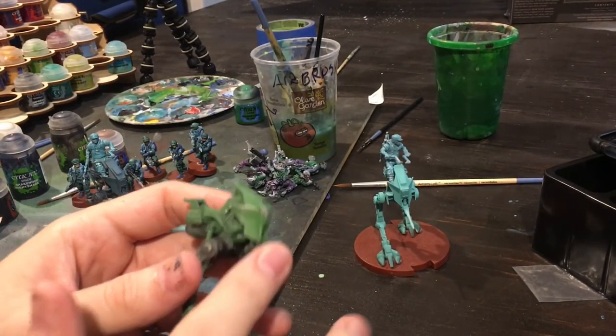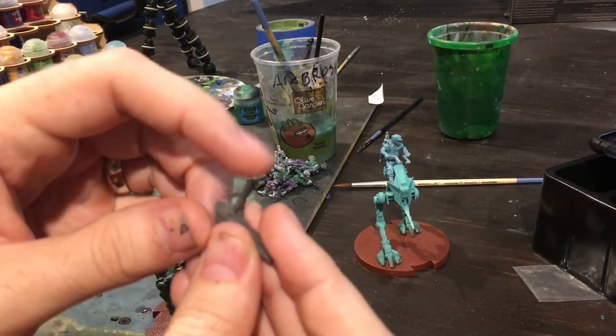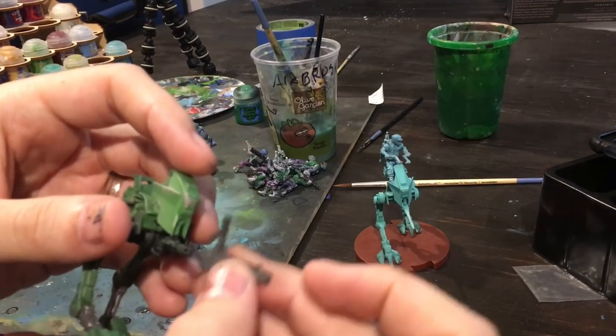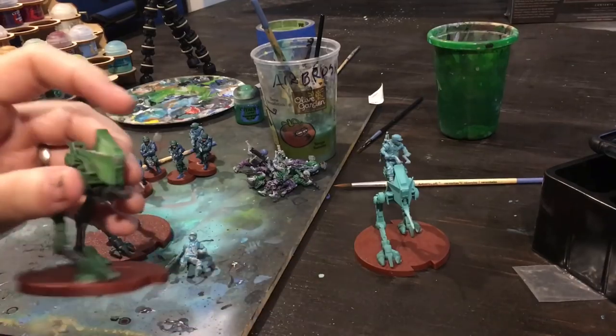Now, a lot of people are magnetizing their guns. Basically what you do is you take your gun, you put a little magnet on there, another magnet up in here, you glue it on there. You make sure that they're going to stick together and not repelling each other, so you have to make sure the polarity is right. You stick it on there and you can do that.